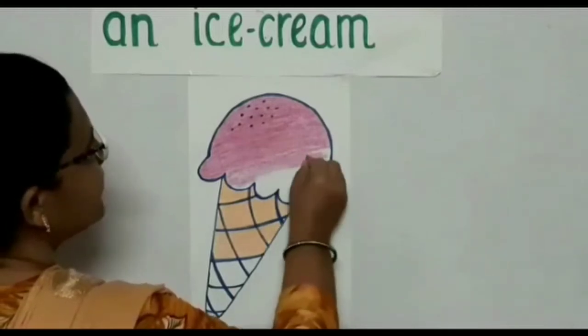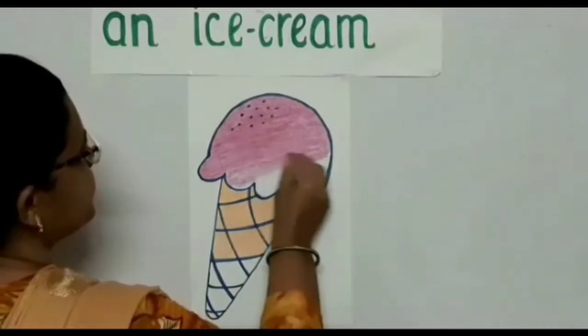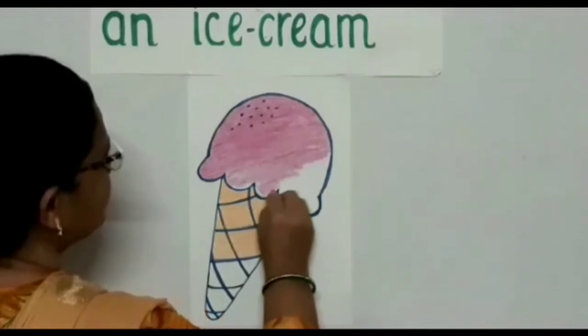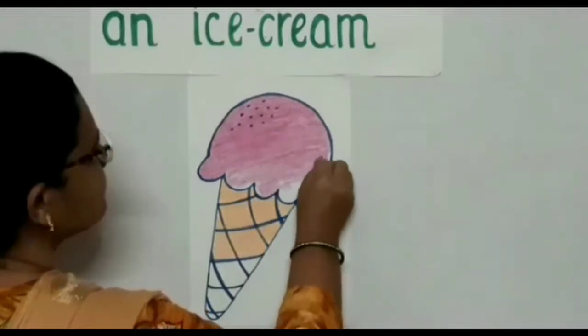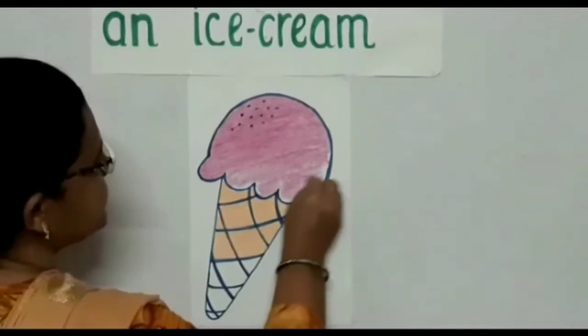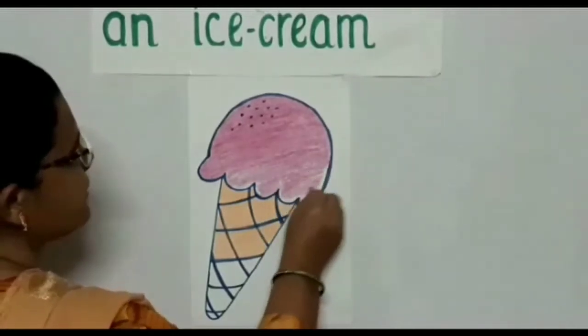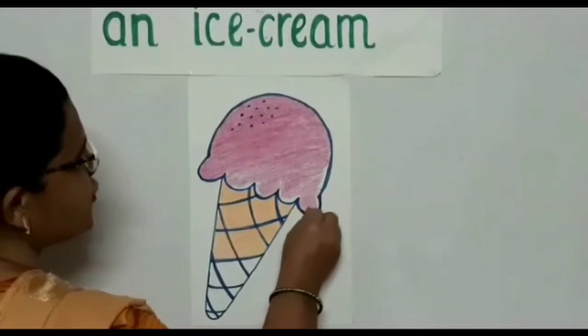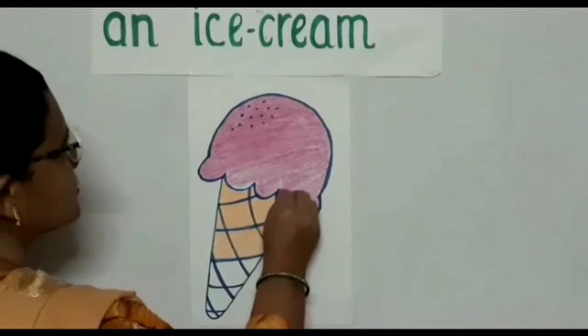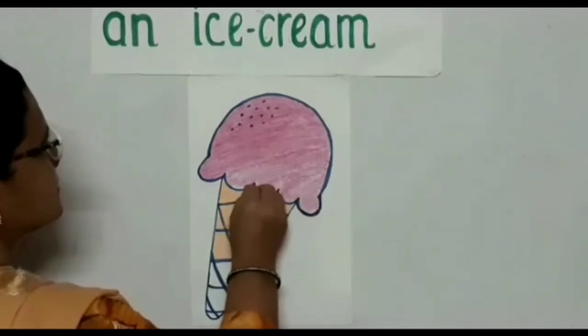Do you all like to eat ice cream, children? See, this is a nice soft sweet creamy ice cream — a strawberry ice cream. Strawberry is pink in color.